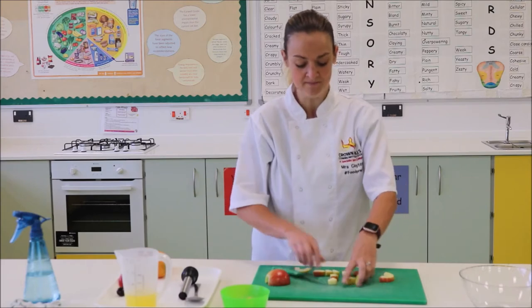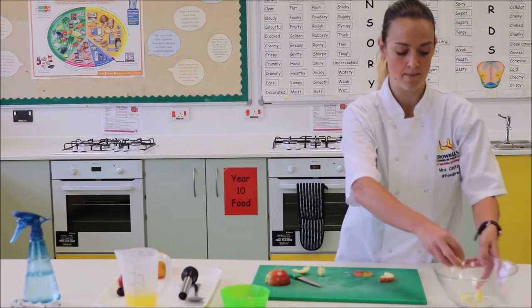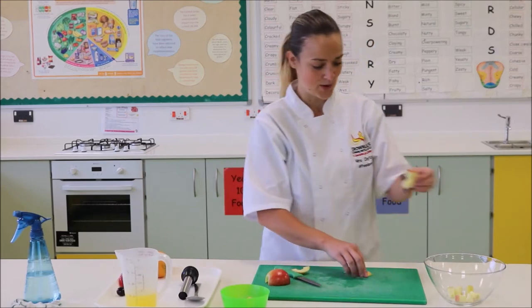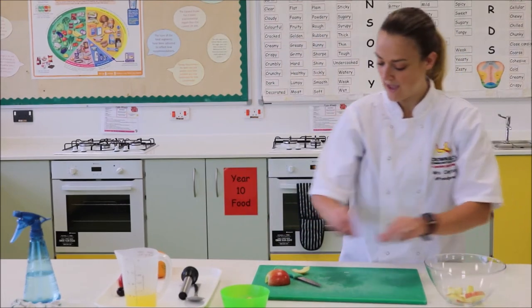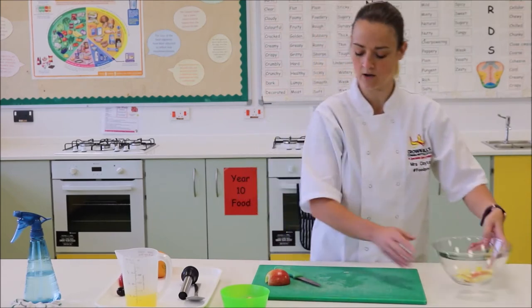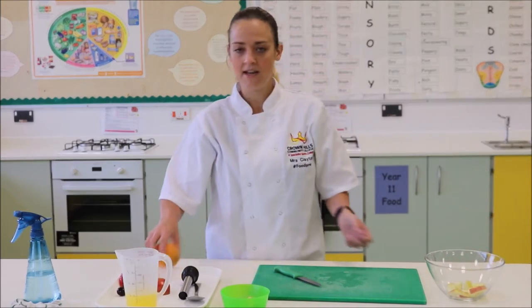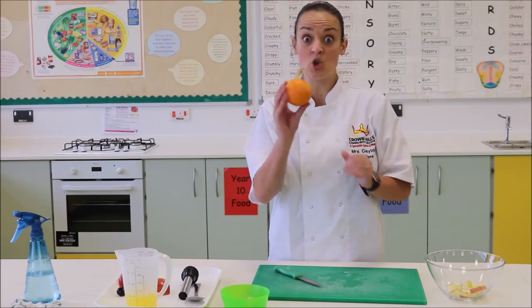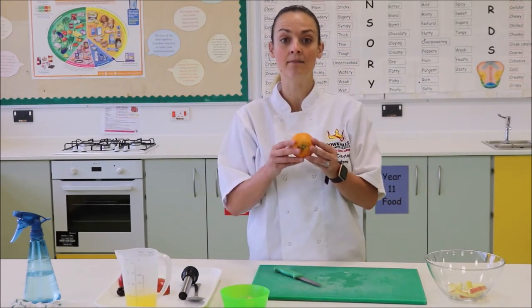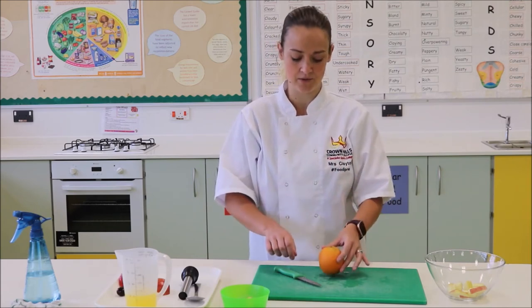I'm going to do a few chunks and put those straight into my bowl, and I'm going to have a few rainbow slices to use around the edge so they're a little bit decorative. The next thing we're going to look at is the orange. You can use an orange or a clementine — it doesn't really matter — but it's up to you what fruits you'd like to use in your fruit fusion.